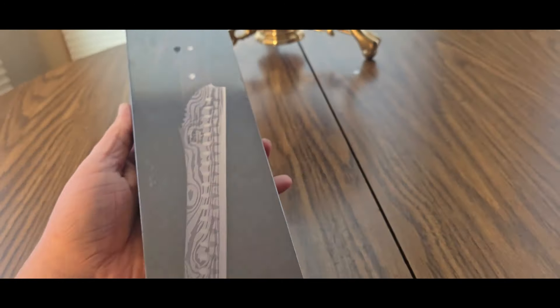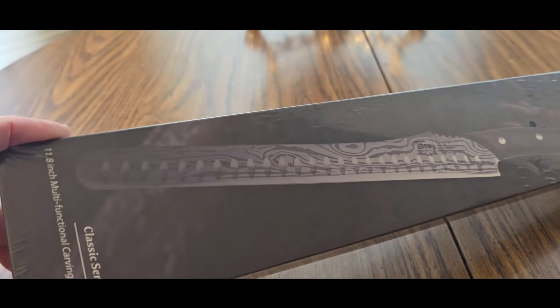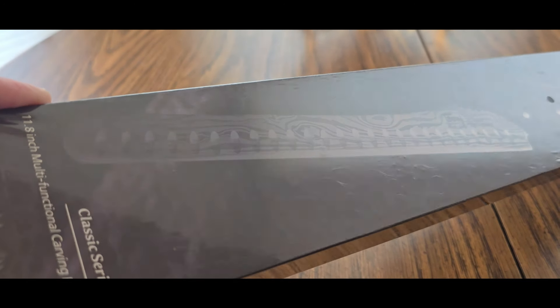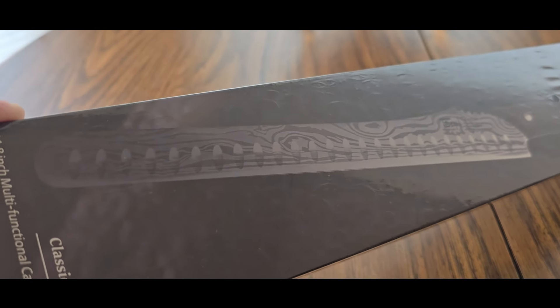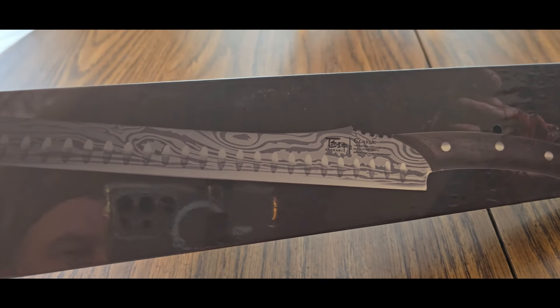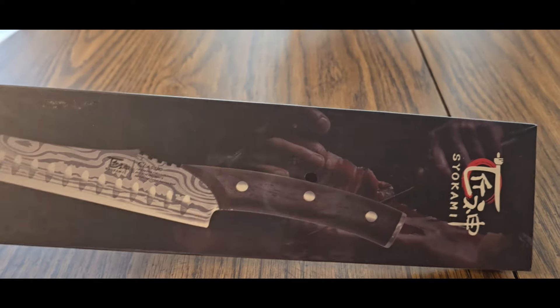This is pretty cool. Look at this — it's for the kitchen. It's a culinary carving knife, 11.8 inches, Classic Series. Nice design, and it's cool. Nice handle.